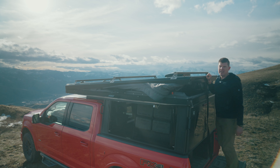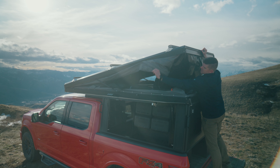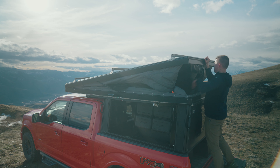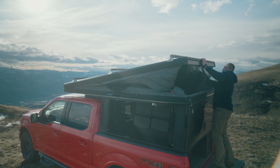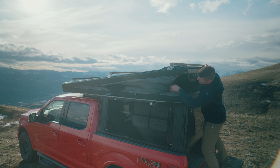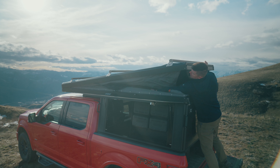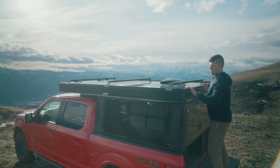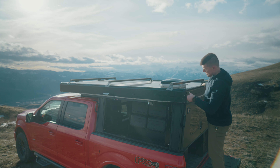And then I do something called a double tuck, so we're going to do this in two different stages. Basically get it mostly in and then we're going to tuck it one more time. Make sure all of our material is inside.